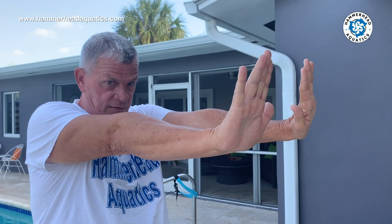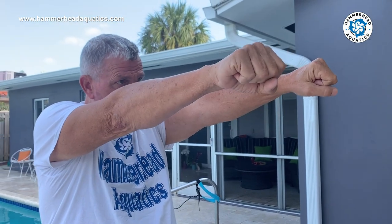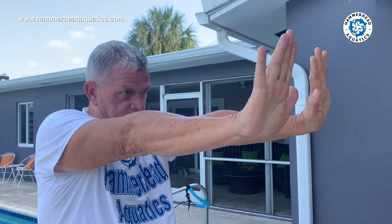Then we're going to do flat hand kicks against the wall — not grabbing the wall, flat hand kicks. Please be advised: when we get to the new pool and have meets, our pads will be up like in Europe, so you're going to learn to touch the wall properly.